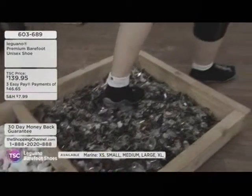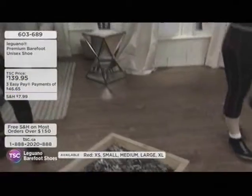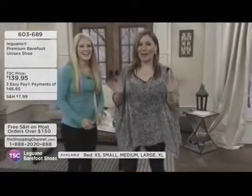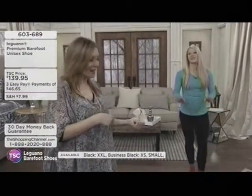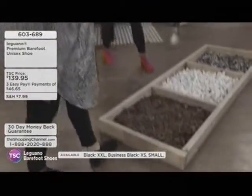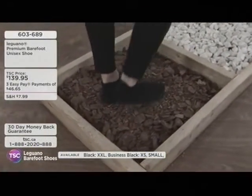Kelly steps on the broken glass and feels nothing. The host decides to give it a try herself. She steps over the branches — 'this is actually a little massage' — and then onto the rocks: 'okay, this is the real massage.' She's amazed: you can feel the rocks, which is really nice, but you have a really nice grip so you're not struggling to find balance.